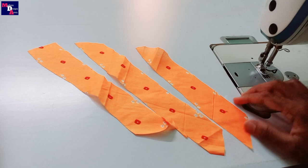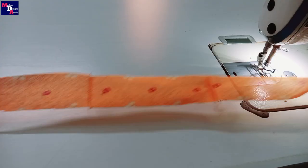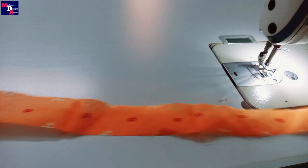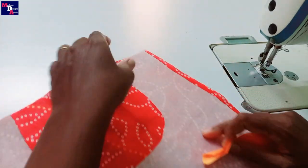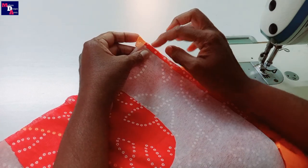I will make the cross piece cut and join. I will make the cross piece with a half white fold. I will make the canvas in the end portion.